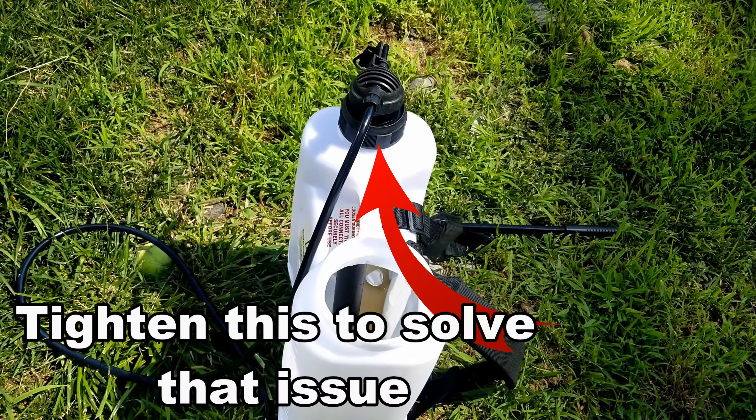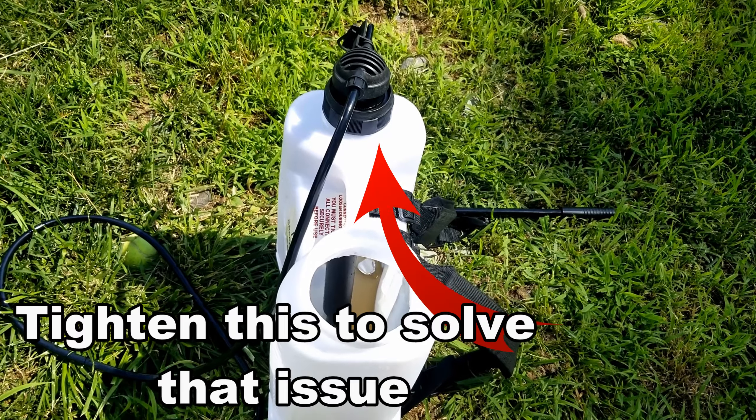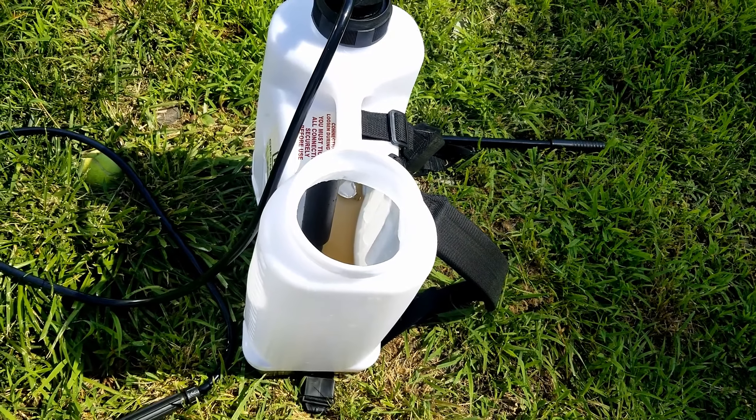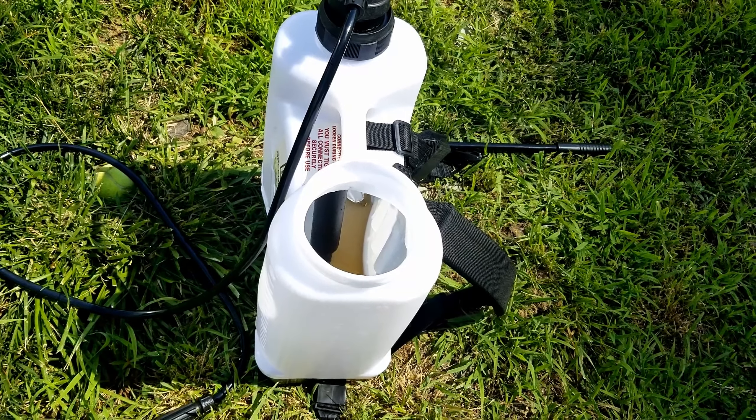I think overall it was pretty good. You definitely do a lot of pumping, so I can see the benefit of an electric-powered one. But for the price of this, I would definitely say it was worthwhile getting.